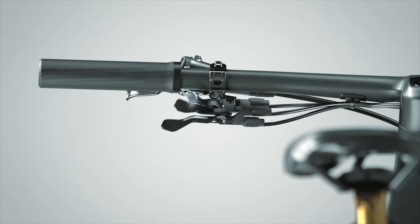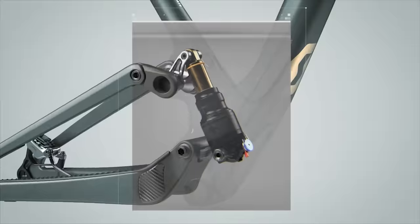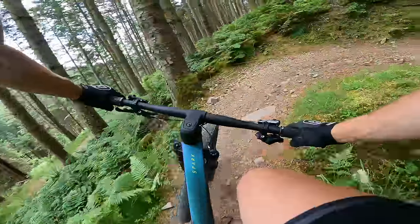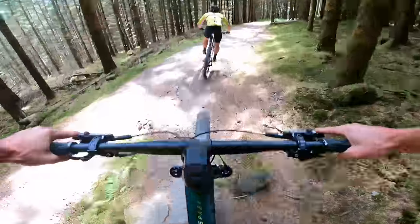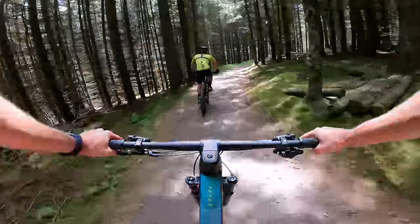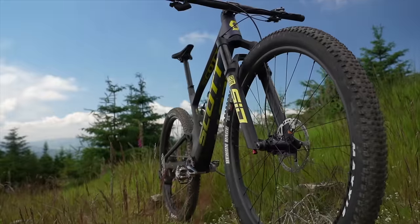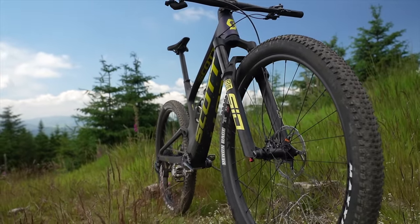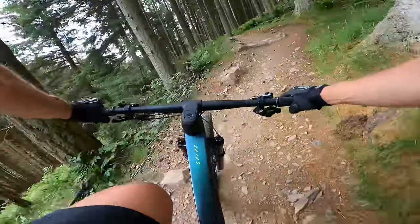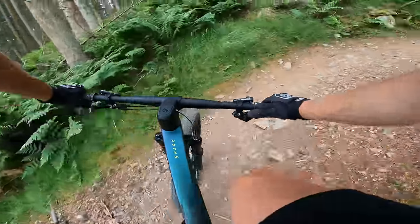The twin-lock suspension adjustment is carried over from the old Spark, so you might be familiar with it. Switching to traction mode firms up the suspension and keeps the seat angle steeper. This lets me really attack the first climb as it darts around the trees and over rocks and roots. The new bike now sports more suspension travel than the old bike — up from 100 to 120 millimetres. It doesn't sound like a big change, but on a cross-country race bike as a percentage it's a massive change.